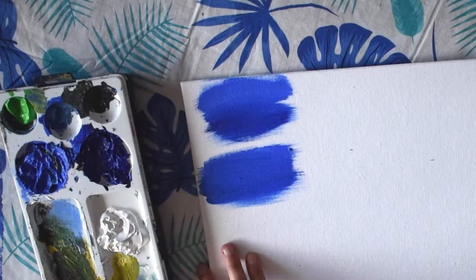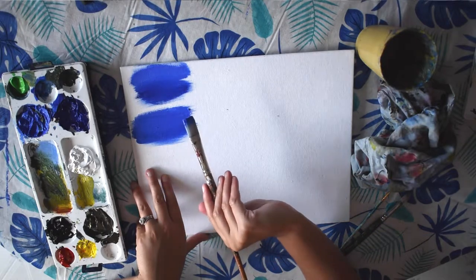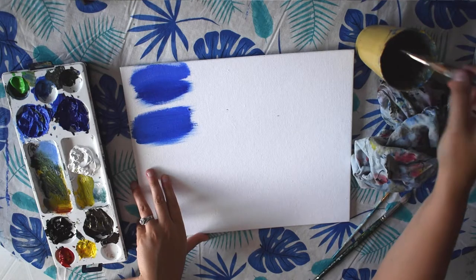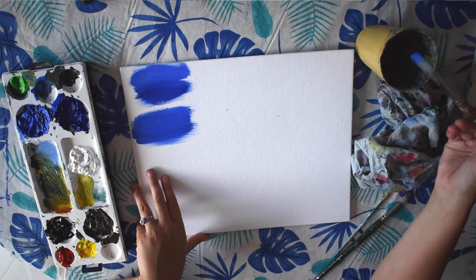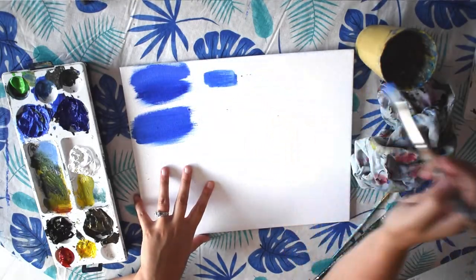So this is great for creating a nice smooth texture like a sky or water or any kind of background. So the next technique I'm going to show you is called a wash. You'll need your acrylic paint on your brush — I'm just going to dip it into my container of water and dab off extra color to create a wash.